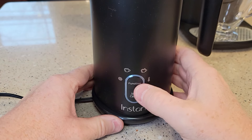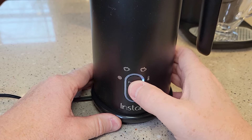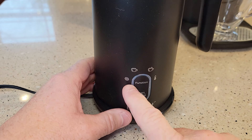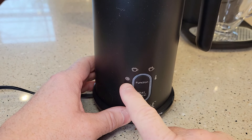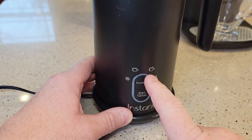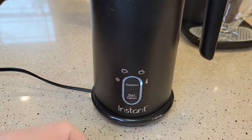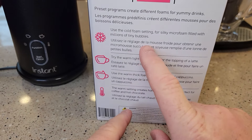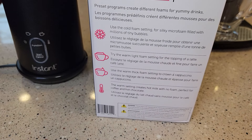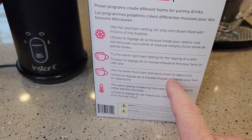On the frother, there are two buttons: a function button and a start/stop button. There's a little light that cycles around — when it's blue, that's cold, meaning it'll froth without heating it up. The next setting heats it up and froths it, and then there's one that just heats it up but doesn't froth. The box explains what the two froth pictures mean: a light foam setting for topping a latte, and a thick foam setting to crown a cappuccino.